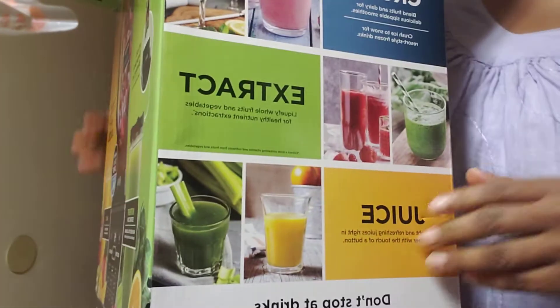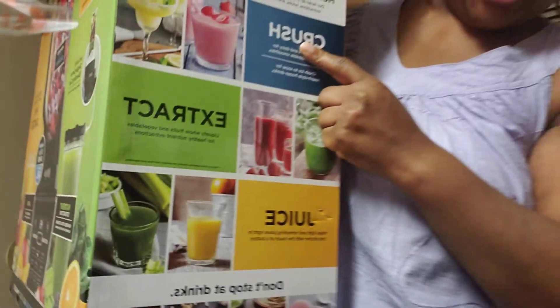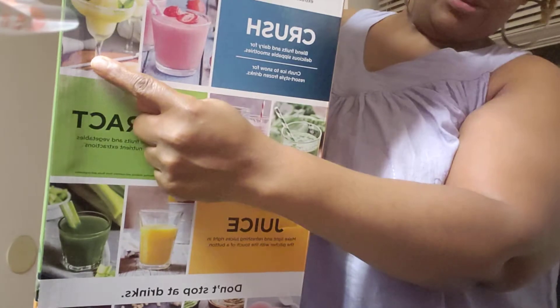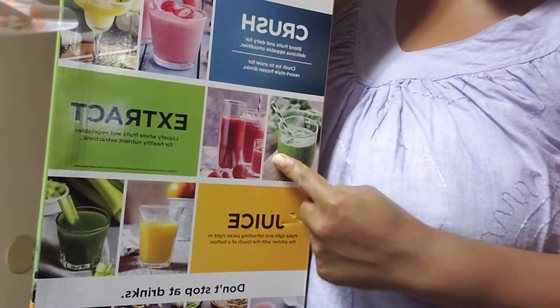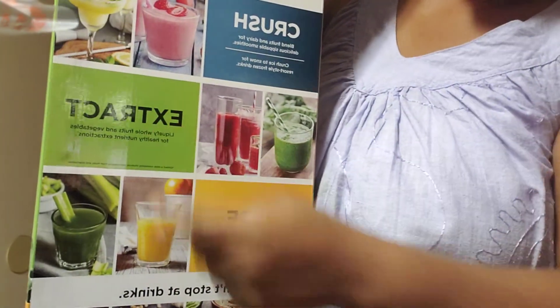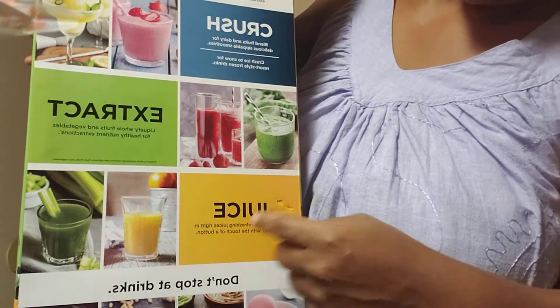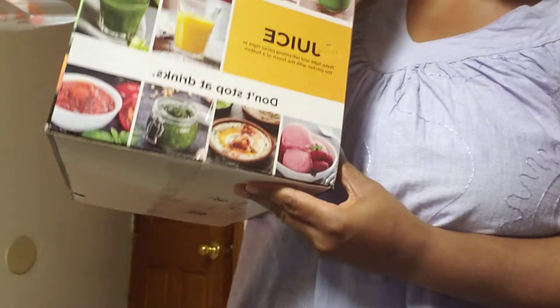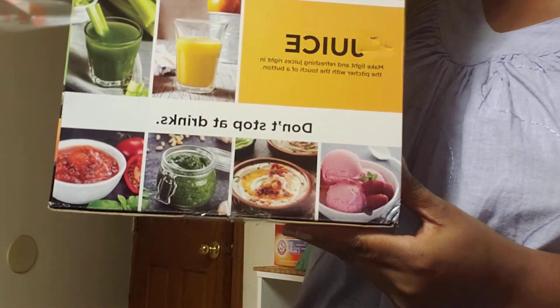This is where the extraction takes place. You can crush, make smoothies, make drinks. I'm going to be extracting to make fresh juices, and you can also make ice cream, salsa, and salad dressing.